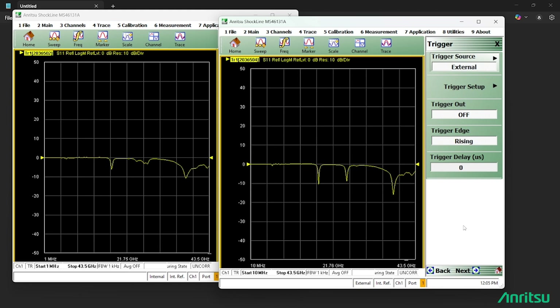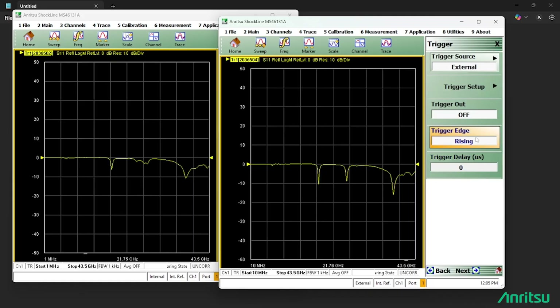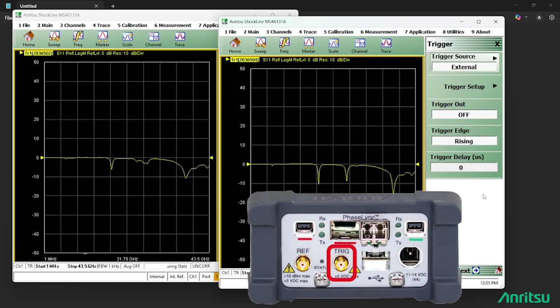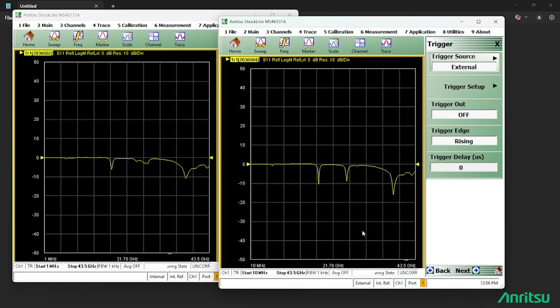At the back of the VNA there is a trigger port that can act as both a trigger in and trigger out. If the trigger out is off, it's acting as a trigger input. You can plug an external trigger signal into that port — you can see on screen how the port looks. We can split that signal across different VNAs by connecting the same trigger source to the back of all VNAs so that all VNAs sweep in sync.